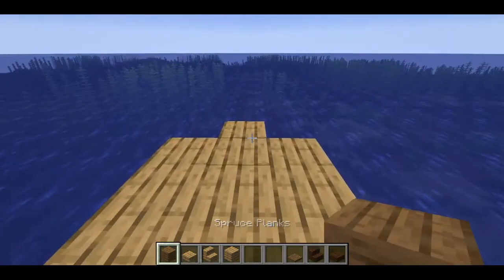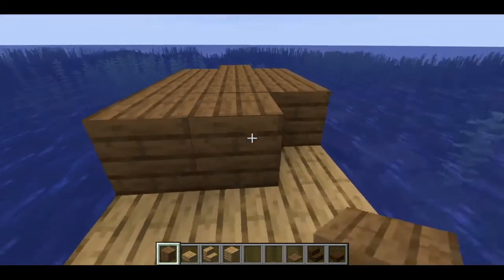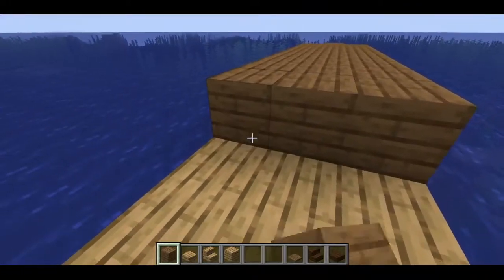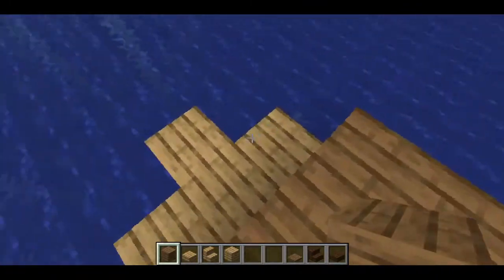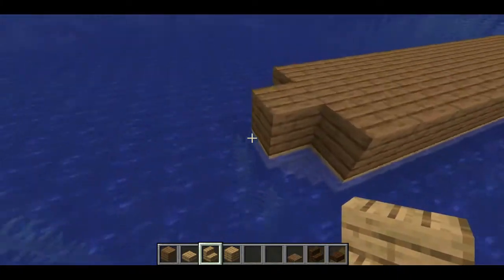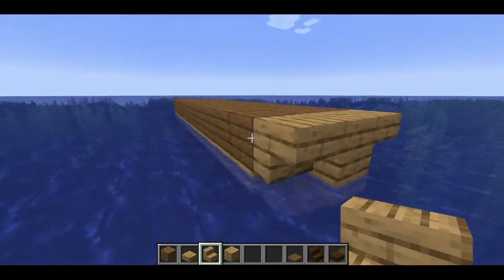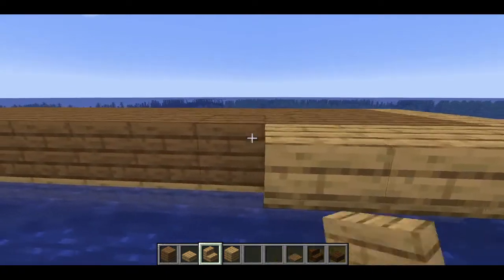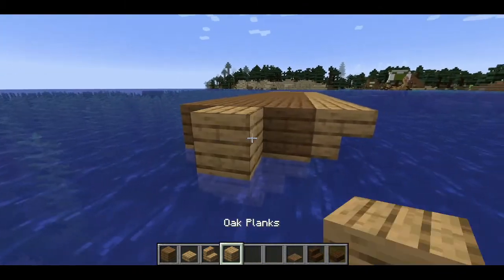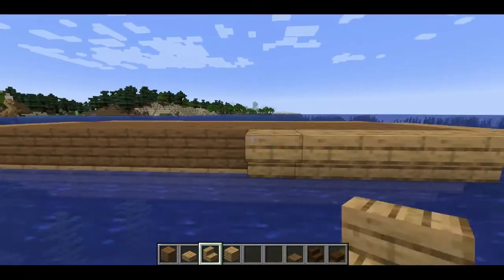Now we can go in and fill all this in. I use spruce just to give it a little bit more contrast. From here we actually want this one to be oak, with two on either side, and we're going to run these all the way back along. Same thing on this side — oak stair there, and then stairs running all the way along. Now we have the base of the boat complete.